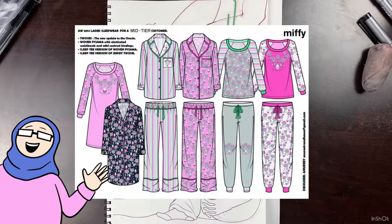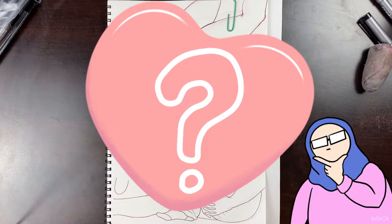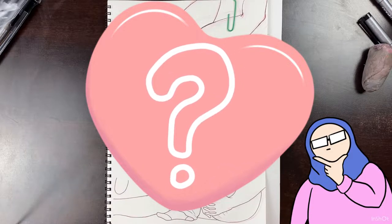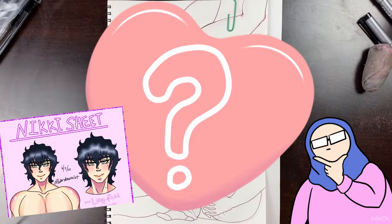So I finally got some new pajamas after a while, and they're pretty comfy. But as I was wearing them, I took a second to think: have I ever drawn any of my OCs in pajamas? And then I realized, no I haven't. So as a result, I wanted to draw my OC Nicky in pajamas and see how he would look.